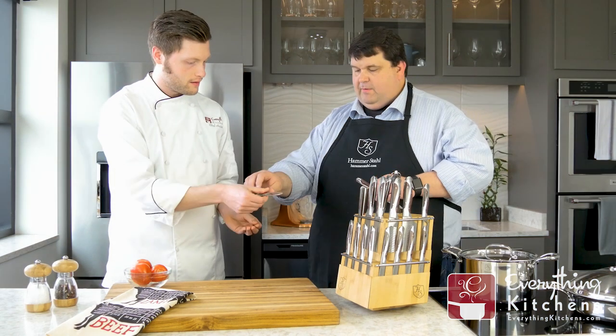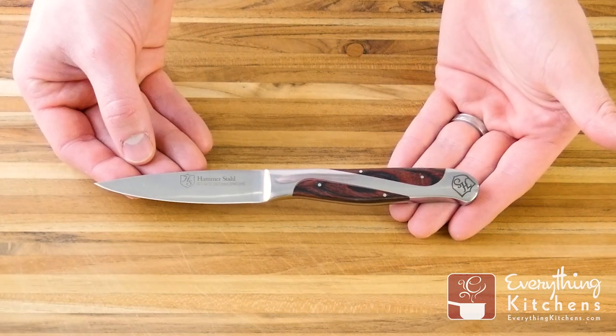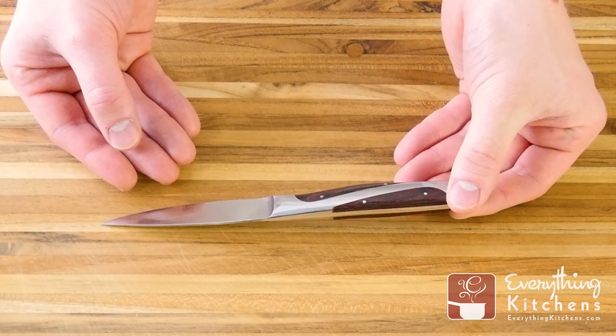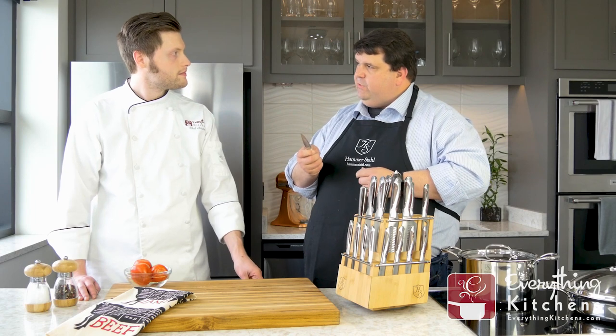Then we have our paring knife. It should be an extension of your finger — this has a little bit more weight than a traditional paring knife, but it's great for coring apples and peeling potatoes. If you're cutting off of the board, this is really the knife you want to use.